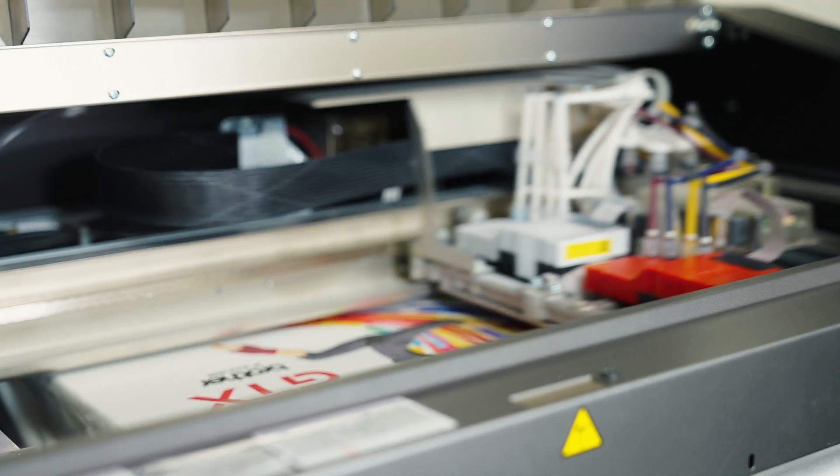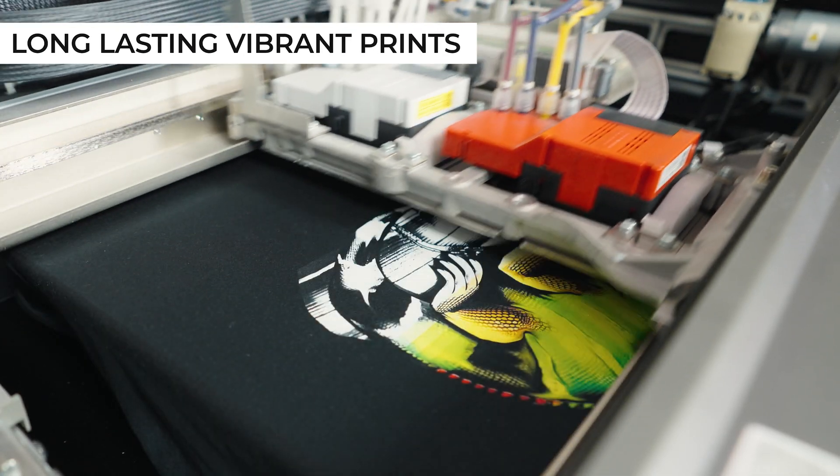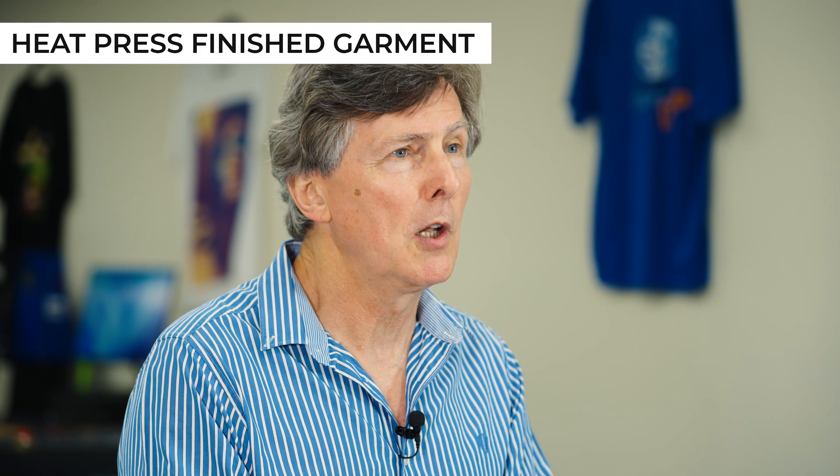The Brother GTX, when printing in DTG mode or direct-to-garment mode, uses the highly regarded Inabella inks. Inabella inks produce vibrant prints that are long-lasting in the wash. The next step after printing is to heat press the finished garment. Heat pressing is an important part of the process and is required to cure the ink and ensure long-lasting prints in the wash.